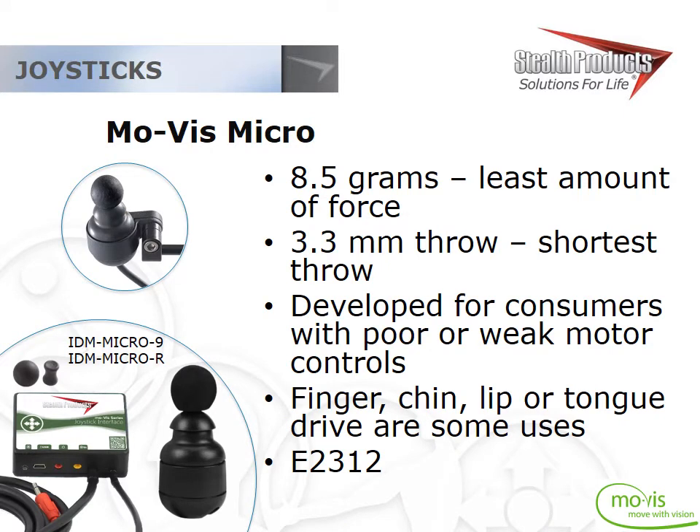Getting into the Movis line of joysticks, the Micro is the world's lightest joystick, proportional or not. Isometric joysticks out there require a minimum of 10 grams of force to activate, where the Micro requires only 8.5 grams. It's similar in design to other micro mini joysticks, but with improvements: the mounting now wraps around the body of the joystick itself, making it much stronger and more durable. The gimbal design has also been improved so it doesn't fall out as easily as some competitive micro joysticks do.